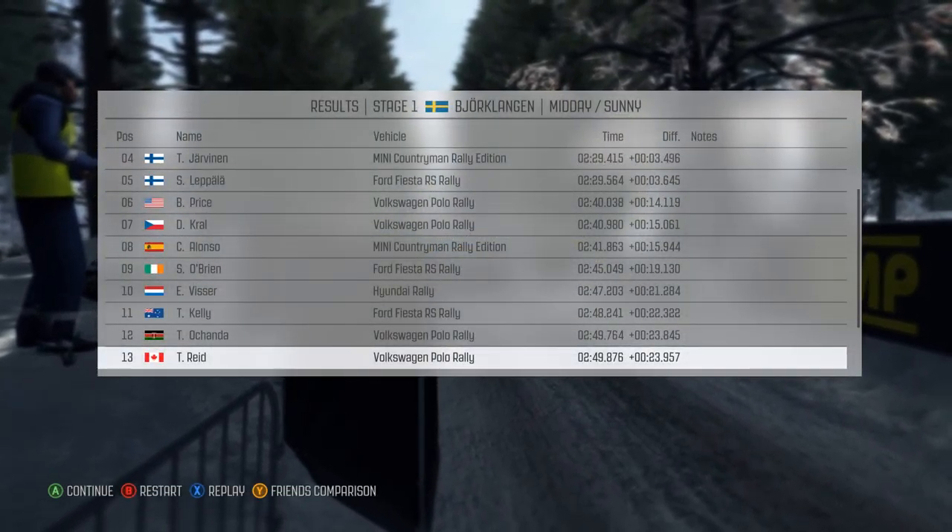Right 6 through dip and caution, keep left over crest bump 60. Left 5 long over crest bump, 60, crest jump dip. Finish.